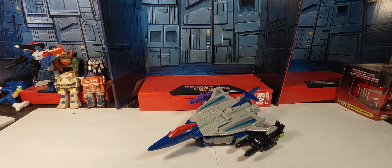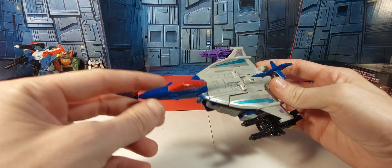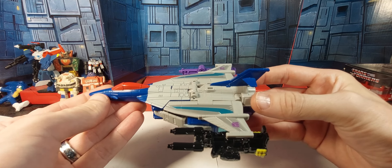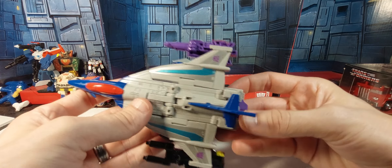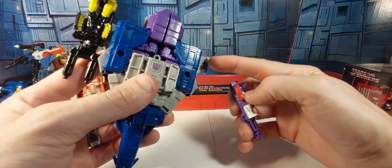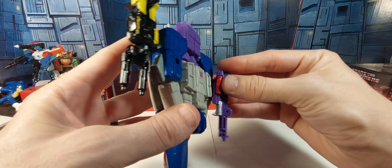Tonight we're taking a look at the Legacy Needle Nose. Here he is in his sleek little jet mode — got some nice painted blue and painted red on the canopy. Here he is from the bottom, folded up. Got the little target master partners that can plug into these little ports here, and they can also plug into these other little ports.